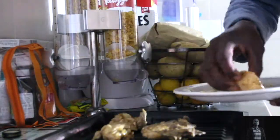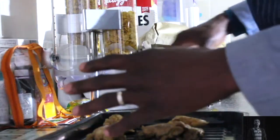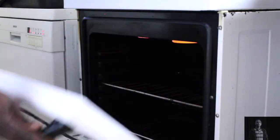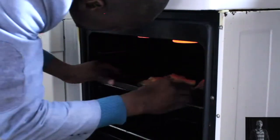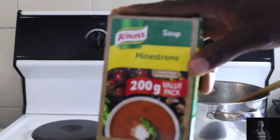That looks yummy already. Sprinkle a little bit of salt, but usually stay away from putting a lot of salt. Take the tray and put it back in the oven.